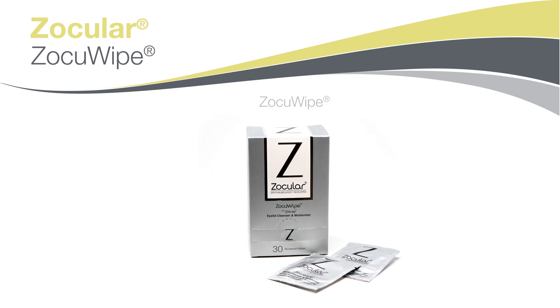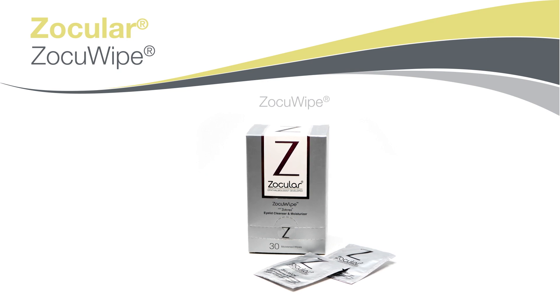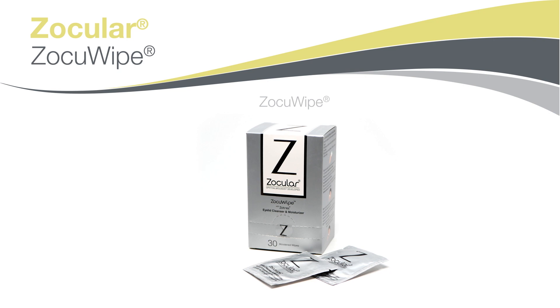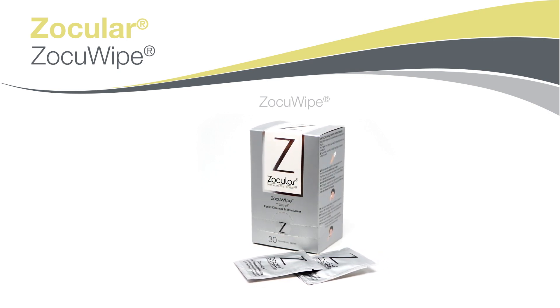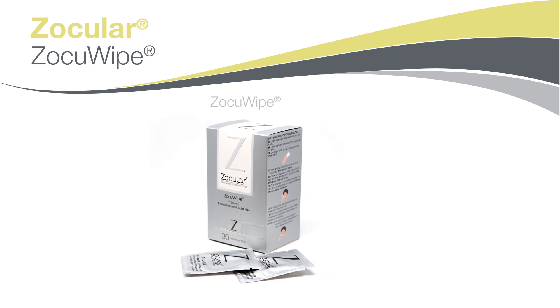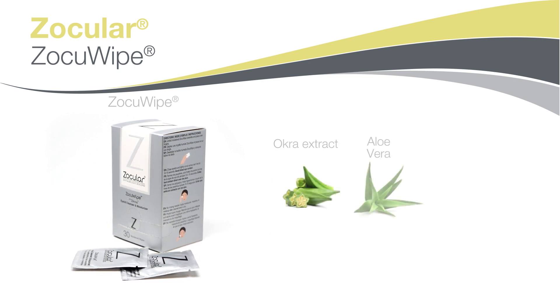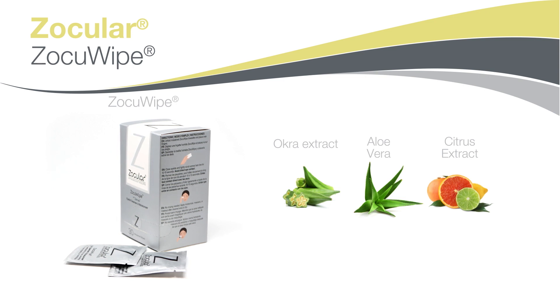ZocuWipes are individually packaged wipes for daily hygiene. They are ready to use with no additional solutions required. ZocuWipes do not contain tea tree oil and are an alternative for patients who are sensitive to tea tree oil. ZocuWipes do contain a combination of okra extract, aloe vera, and citrus extract, so they are gentle on your skin and eyes.